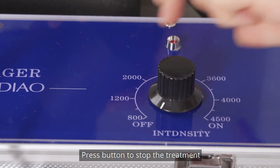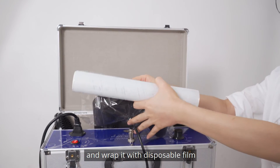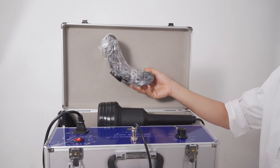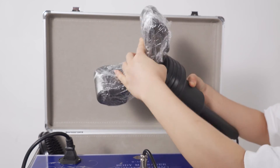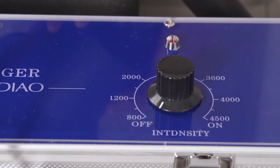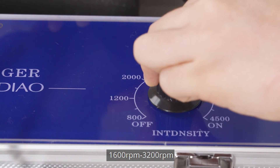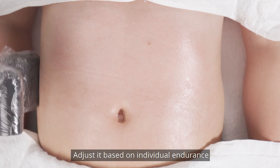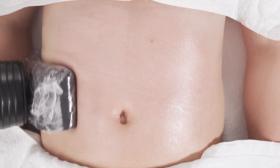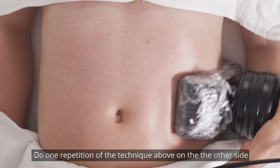Press the button to stop the treatment. Choose a U-shaped sponge massage head and wrap it with disposable foam. Recommended speed: 1600 to 3200 rpm, adjusted based on individual endurance. Keep the massage head on one side of the waist for 3-5 minutes. Do one repetition of the technique above on the other side.